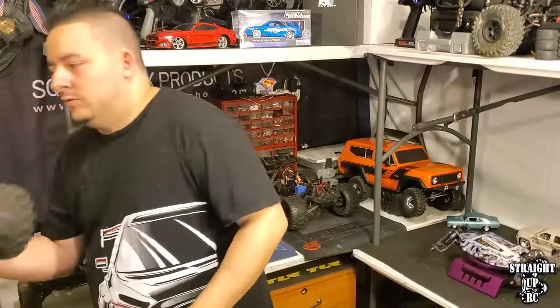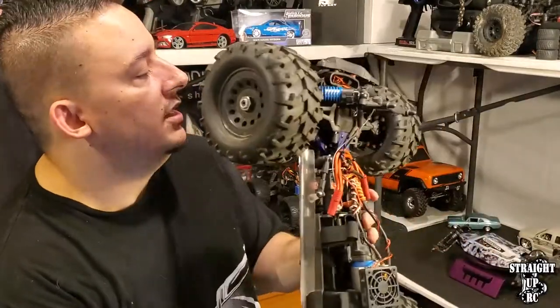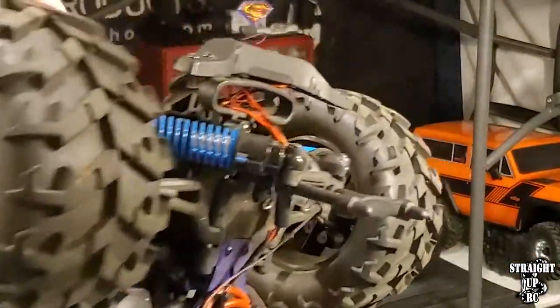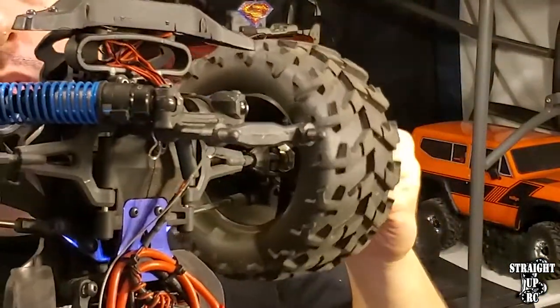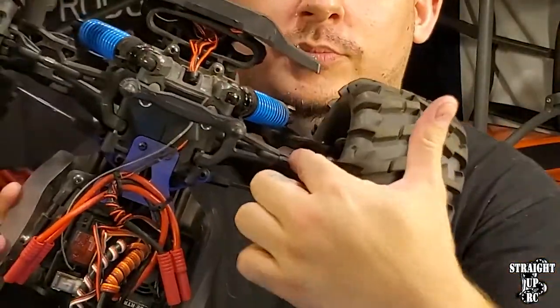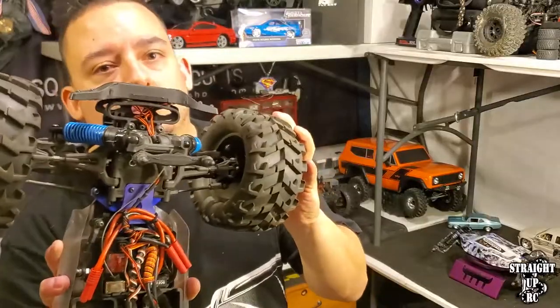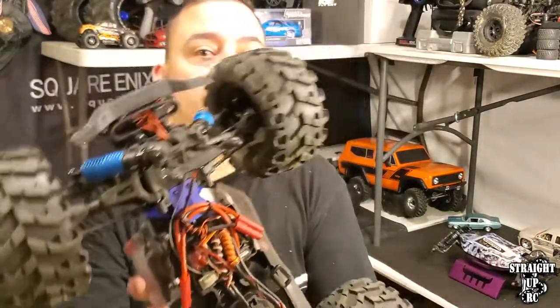On larger 8th scale vehicles, offset isn't as demanding because there's usually a lot more space. The larger 3.8 inch 8th scale wheels and rims cover a lot of ground and give you a lot of play. For instance, the Redcat Racing Landslide 8th scale model with 17 millimeter wheel hexes has a lot of clearance, allowing you to mount many different wheels and tires without worrying about hitting control arms or suspension. So those are the three main factors when it comes to selecting the wheel itself.